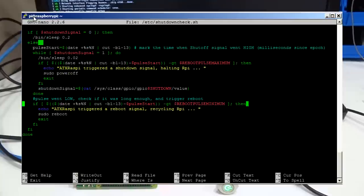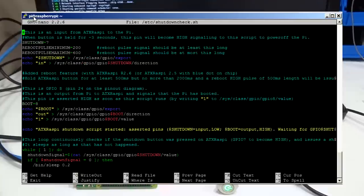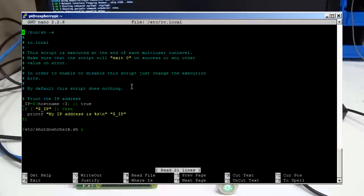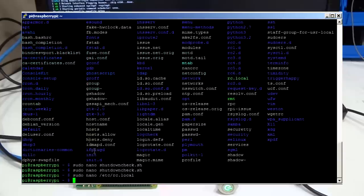If you open that up you should see this content. The other change is in the RC local file where you'll notice the setup file added a new line at the end which invokes the shutdown script. That ensures the script gets executed when your Pi boots up.